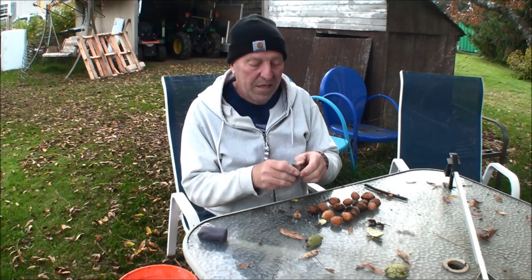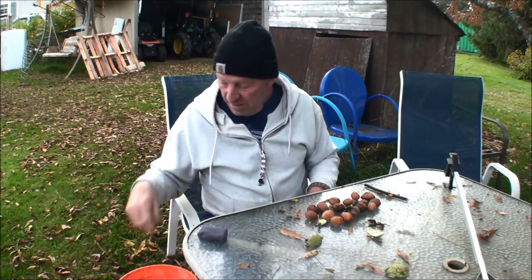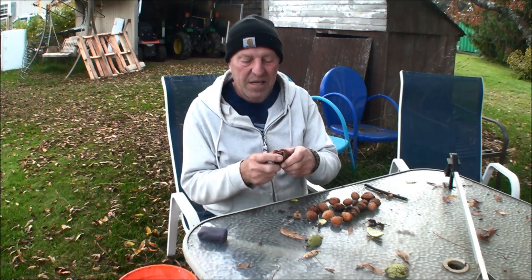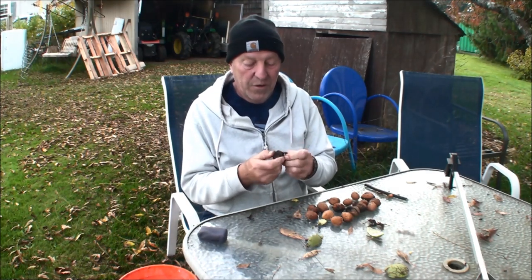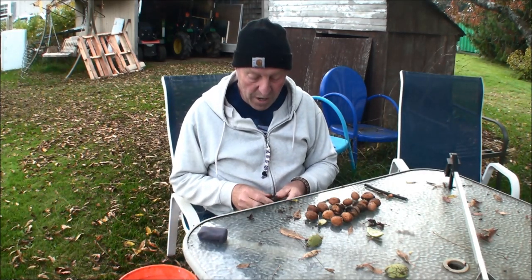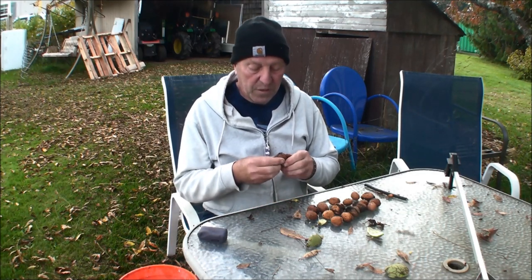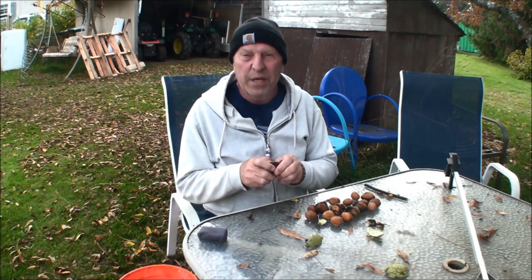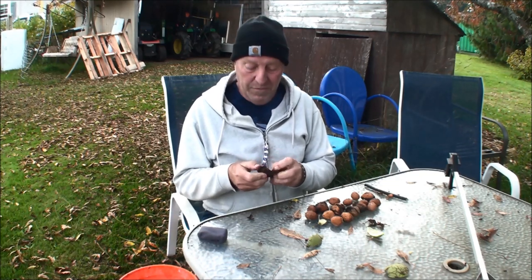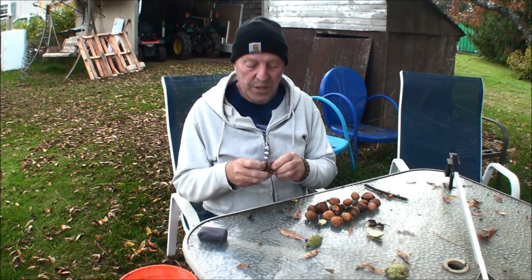Beautiful green ones — it's popping right out. My sister-in-law doesn't bother waiting for them to dry. What she'll do is she'll crack them open, take the nut out, and let them dry that way. The best way then is to use a food dehydrator. If you put a bunch of cracked-open ones together they'll start to mold because they're still wet — they need to dry out a bit so they don't rot.